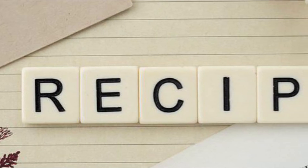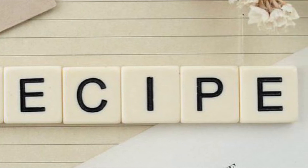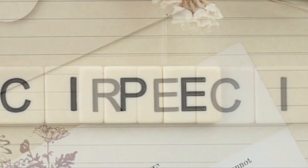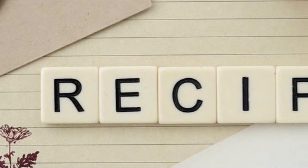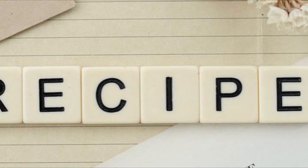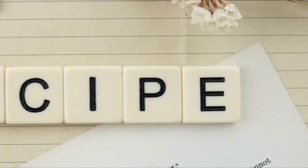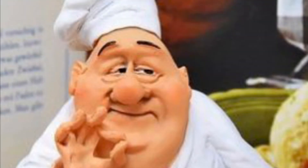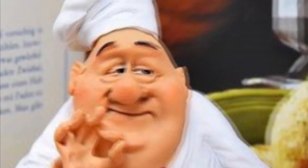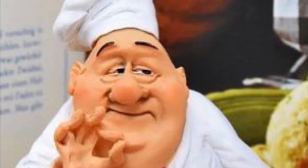Run a spatula along the edges of the egg to release, then use your hands to gently flip the omelet. Cook until egg is just set on the bottom, about 20 seconds. Slide omelet onto a cutting board and let cool slightly for one minute. Meanwhile, repeat the process with remaining oil and eggs. Roll omelets up like a cigar and slice into quarter inch thick noodles.